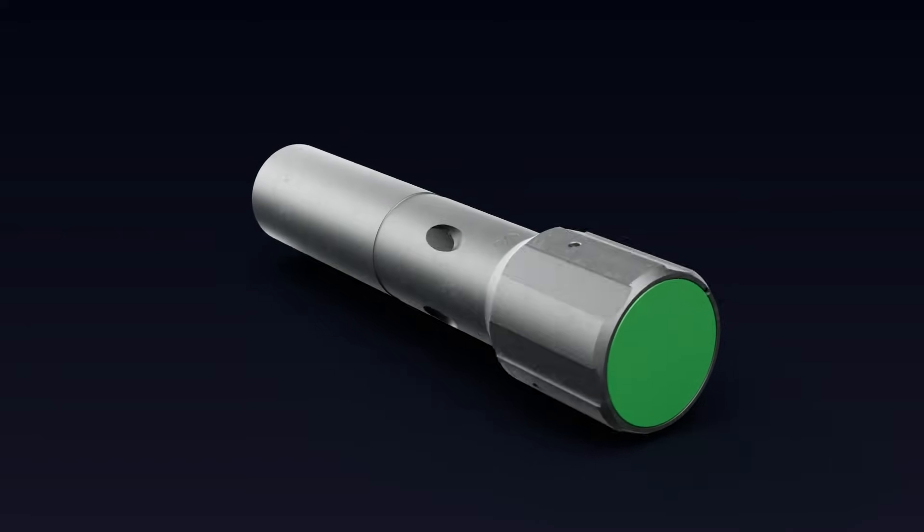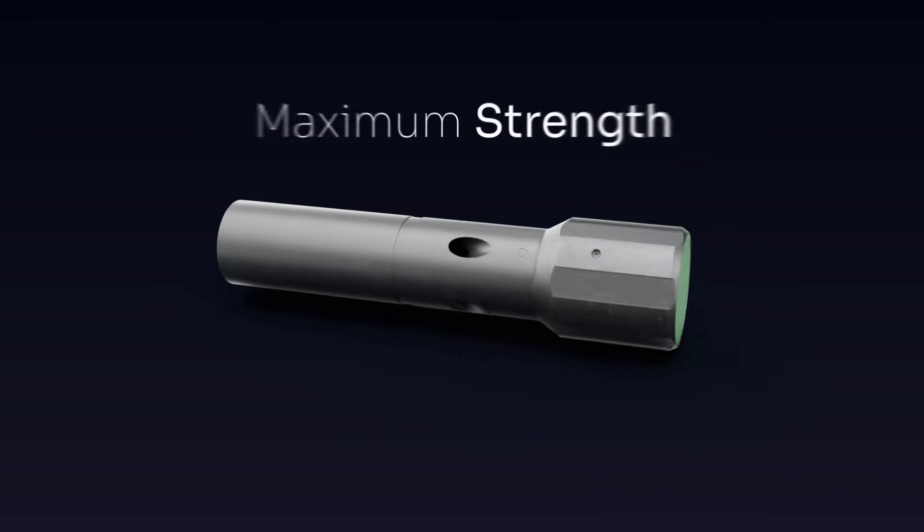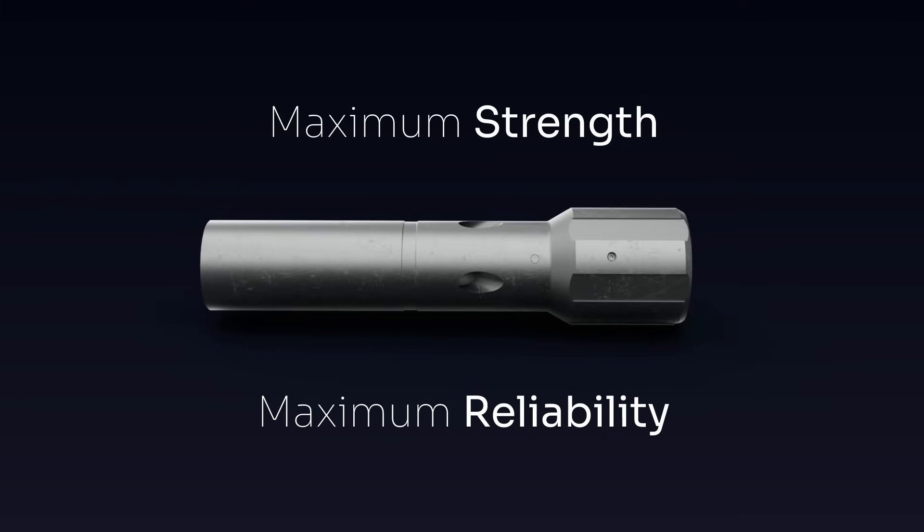A versatile solution for a wide range of downhole operations. Maximum strength. Maximum reliability, with Max Grip.